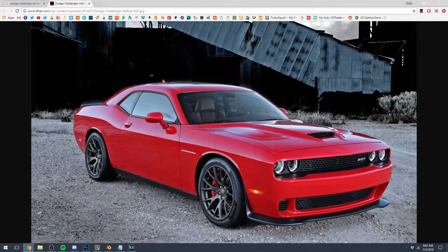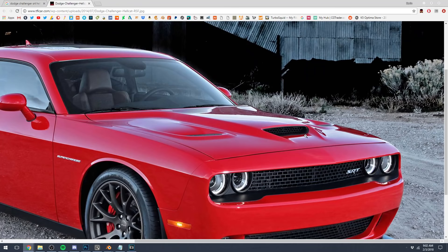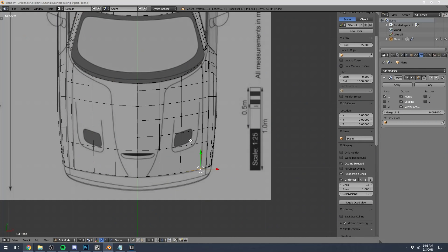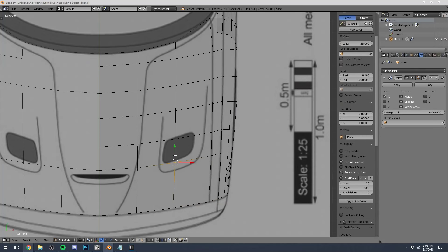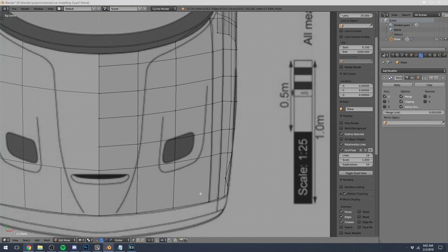Let's model the little vents and hood scoop on the top of the engine hood. Let's take a look at an image real fast just to see what's going on. The engine scoop comes up and has this big vent in the middle, and these two ones on the side look like they dip down into the engine hood a little bit. Let's start rearranging some geometry in order to be able to model these — we'll start with the two ones on the side.